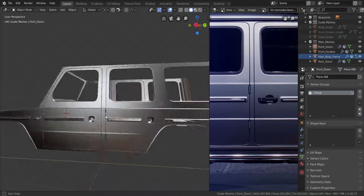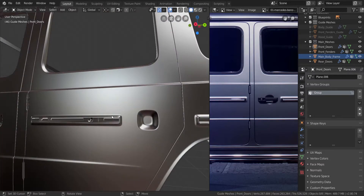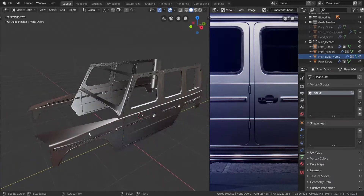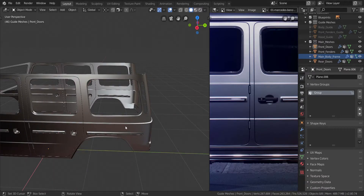Alright, so the doors are done and as you can see they are looking really good solidified, compared to when they weren't solidified. So we're getting somewhere. In the next video we might be working on the hood - we will finish the hood and then move on to the trunk. I'll see you guys in the next video. Thank you.